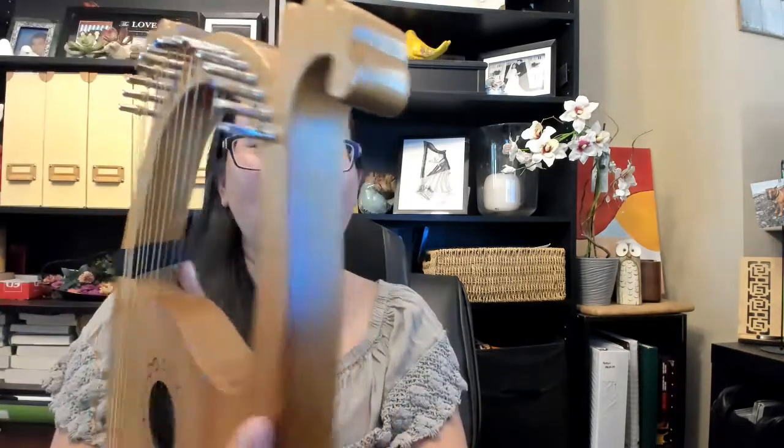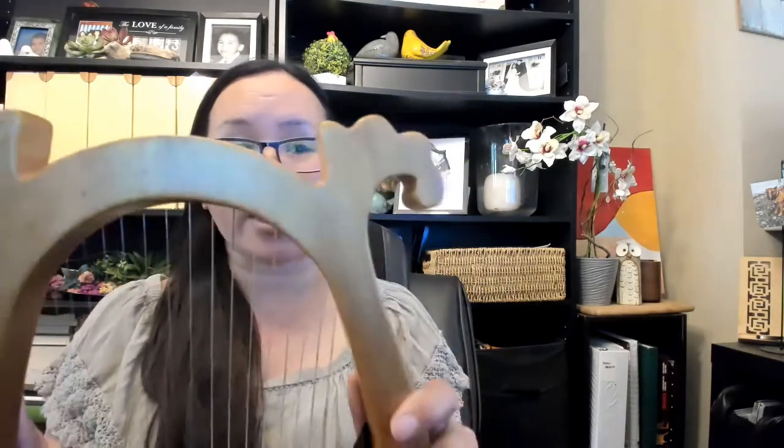This works really well if you have a small lyre, like a 7-string or a 10-string lyre. I am going to be demonstrating it with my 16-string lyre because it's the smallest one that I have, and it's really simple and easy to do.